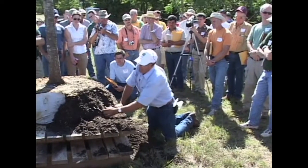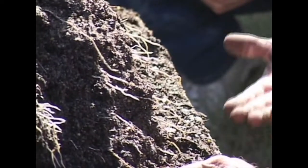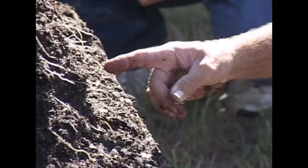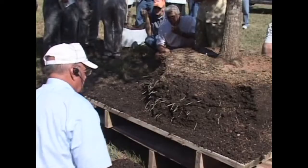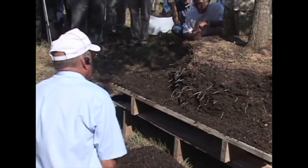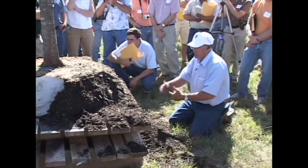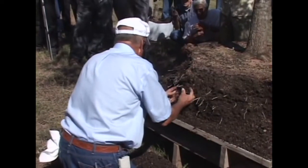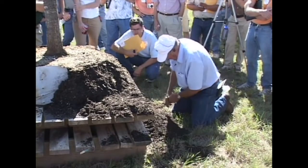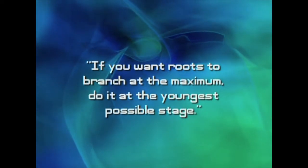When you're dealing with a very young root, it's at its maximum responsiveness. If I restricted or cut or pruned away the tip of that root today, within two or three days there are going to be branch roots forming behind it. On the other hand, if that root is the size of a lead pencil and I cut it — as typically happens with bare root or balled-and-burlapped plants — it's a matter of one, two, three weeks: first a wounding reaction, then callus tissue forms, then root buds form, and then finally roots begin to grow from that cut surface. That's opposed to this almost immediate reaction. If you want maximum branching, do it at the youngest possible stage.